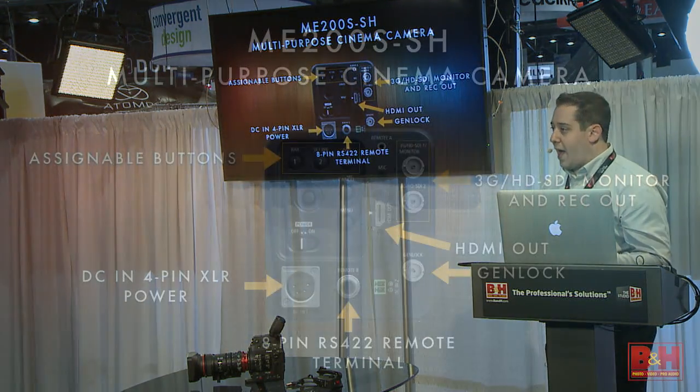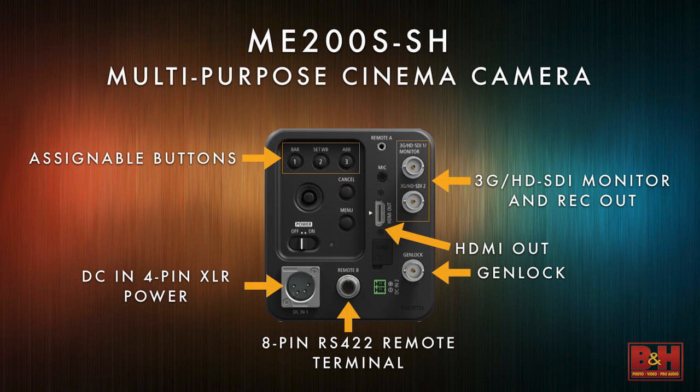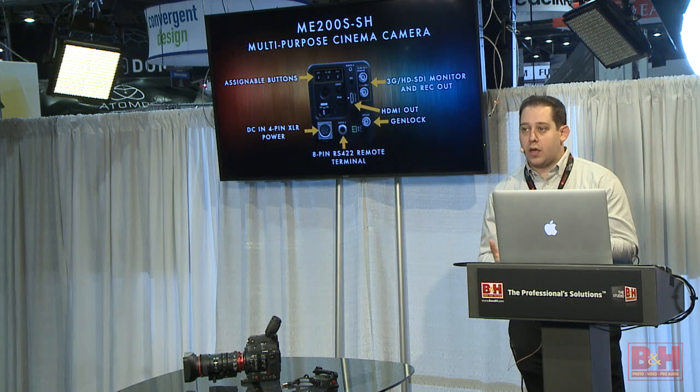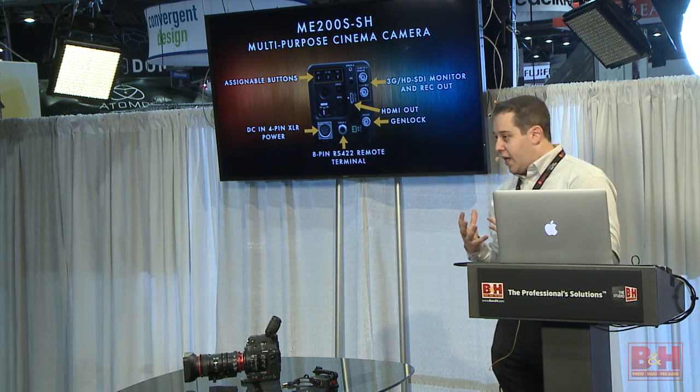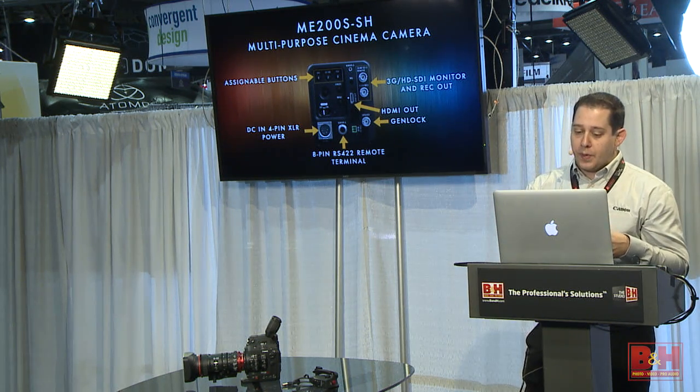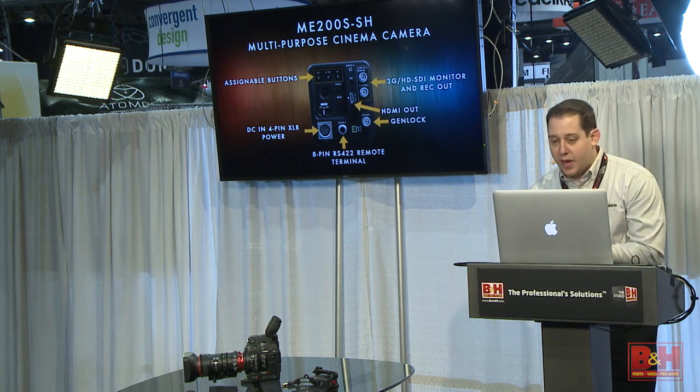Looking at the back of the camera, it's got two 3G SDI ports. The top one is a monitor out and the bottom one is a record out. The top one will have all your info and is how you control the camera — but if you record out of it, you'll want to turn off the info or it will burn in as you're shooting. The bottom port is clean, so that's your rec out for an Odyssey 7Q or an Atomos Shogun. This camera requires an external recorder and external power.